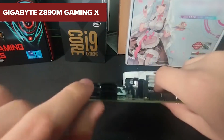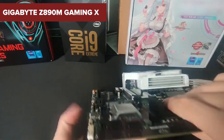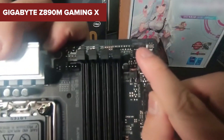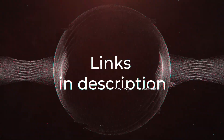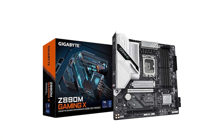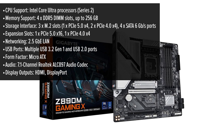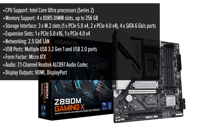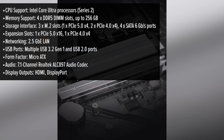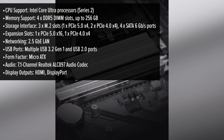Before you rush to upgrade your gaming rig with the Gigabyte Z890M Gaming X Motherboard, here are some surprising downsides you might want to hear about. The Gigabyte Gaming X Motherboard boasts a sleek, matte black finish that exudes a modern and minimalistic aesthetic, making it a stylish centerpiece for any gaming setup. Its Micro ATX form factor ensures compatibility with a wide range of cases, offering flexibility for various build sizes.